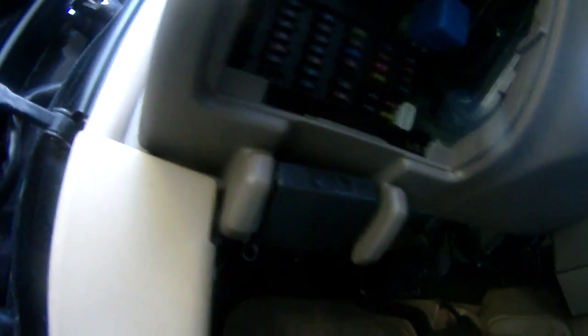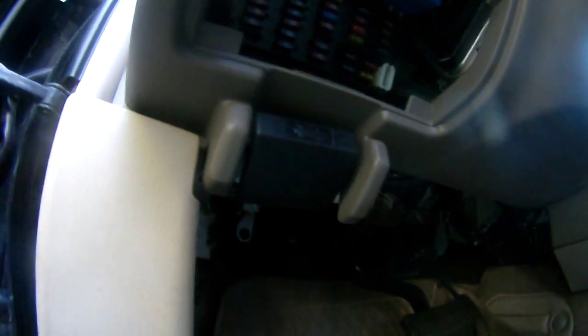I checked and pulled the number 10 fuse out for the stop lamp, and it was not broken. So I went over to the other side and sure enough, that was broken — underneath the engine hood — that was broken. So that's why it's not working.